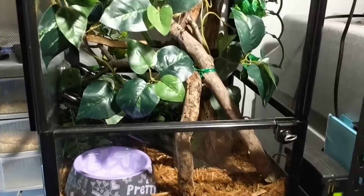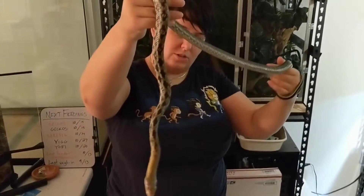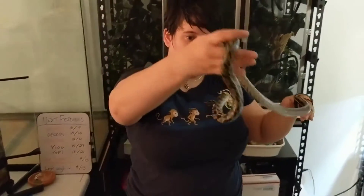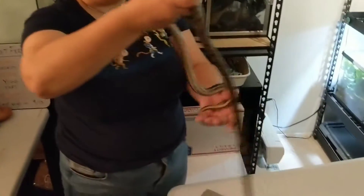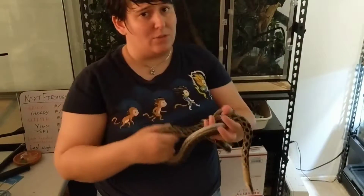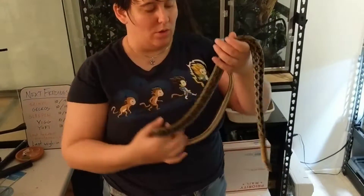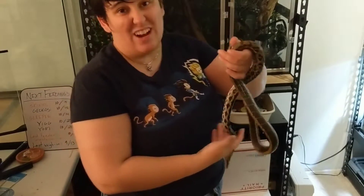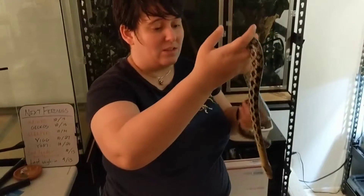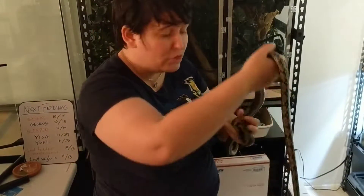Alright, I'm gonna get her out of her old place and put her in the new one. Alright, here's the girl, Miss Yofi. She's our Taiwan Beauty Rat Snake. Easy, sweetheart — she's cranky because I took her out of a hide that she liked. It was very small and she felt secure in it, and it's not following her to her new home because it's hard to get her out of it. I don't like to have snakes in hides that you have to force them out of, in case you need to get them out of the enclosure quickly for some reason.